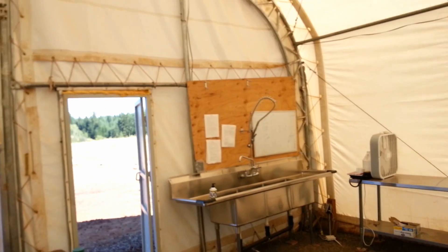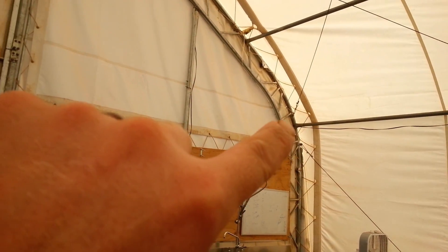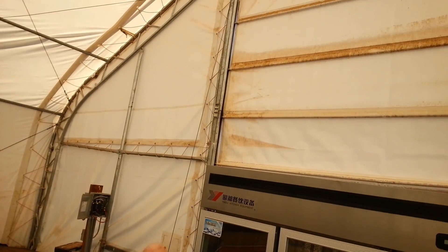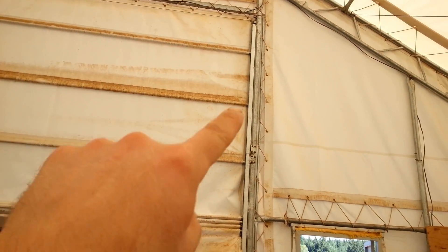And then we've got the ends of the building — let me show you that. So here, there's a seam that runs all the way along the edge of the building there. And then you have this door, which has a seam that runs all the way along it as well.